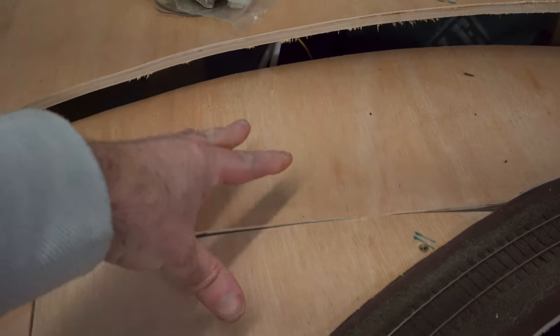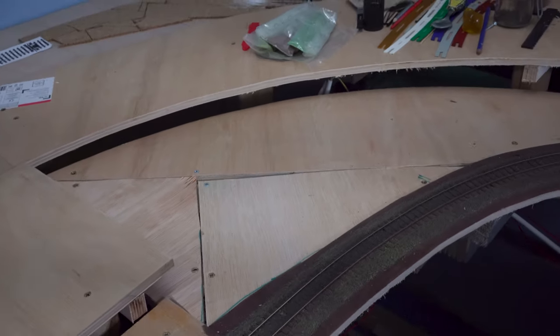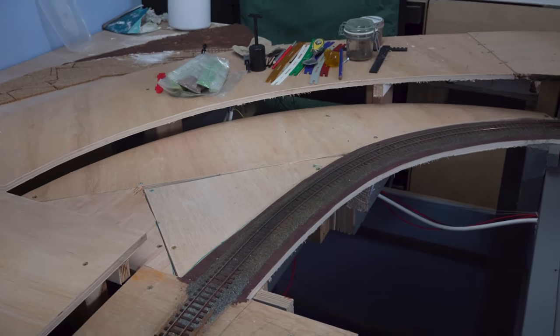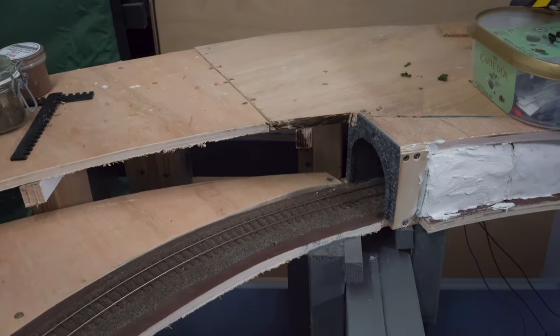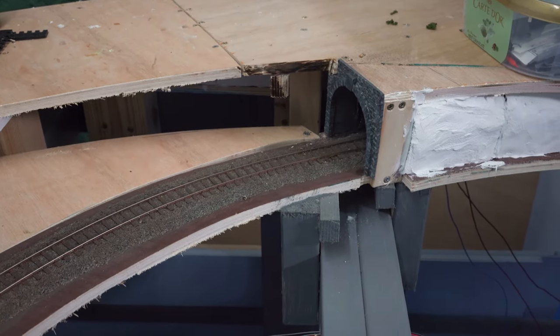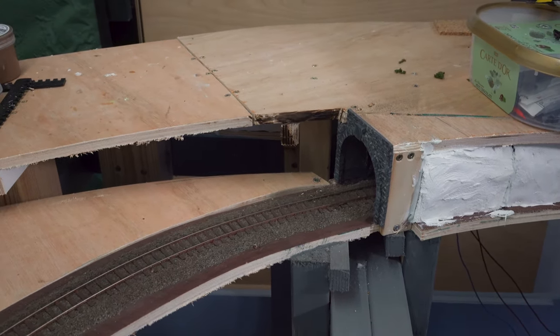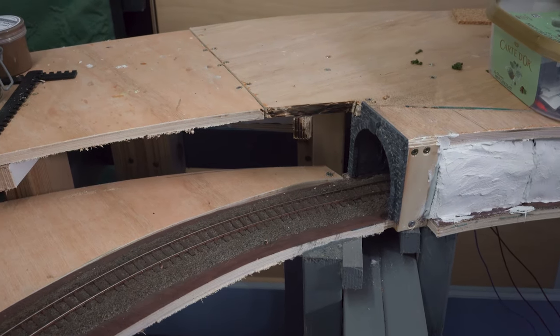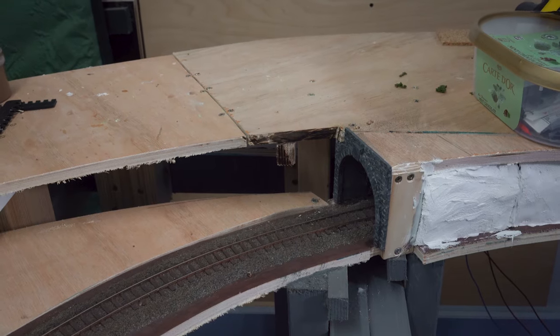Just to show you — if I push down on that, that's pretty solid. I mean I wouldn't want to stand on it but it's not going to move, which is all we really need. So our plan for here is that the line is going to emerge from the tunnel, and that tunnel scenic break gives us an opportunity to tell the story that the line has moved from the area at the front of the layout round into a different area. There are going to be retaining walls but they're going to look different to the ones on the other side of the layout.